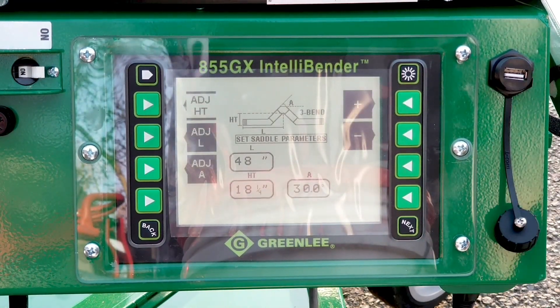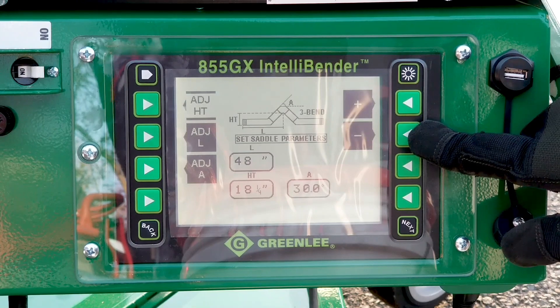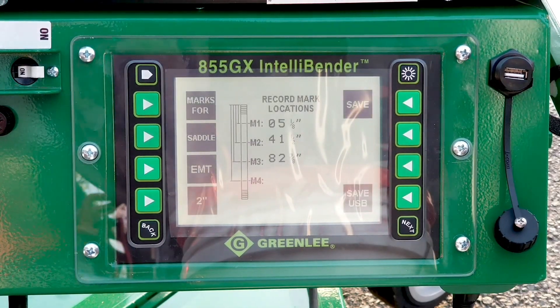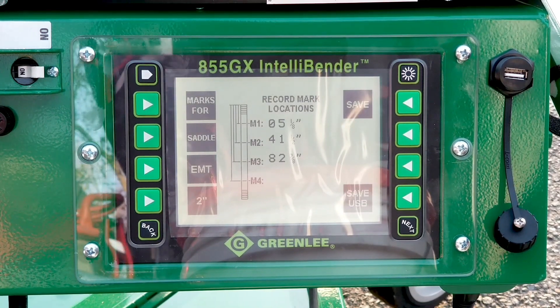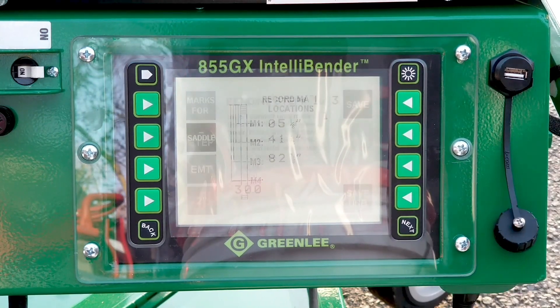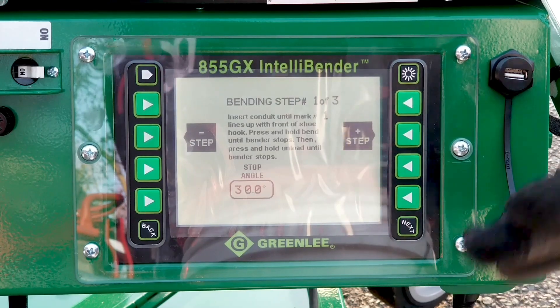The next screen tells you to enter your dimensions for your bend, which you do using the plus or minus sign on the screen. Next, it will tell you where to mark your pipe, step by step from mark one to mark three. Then you will start doing your bend and it tells you how to do that step by step.